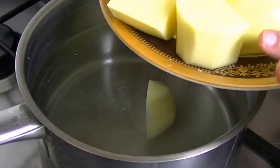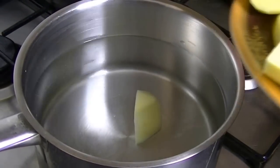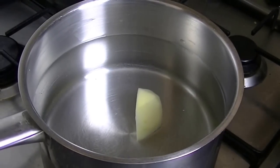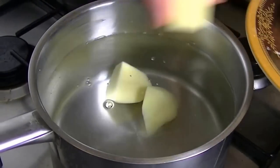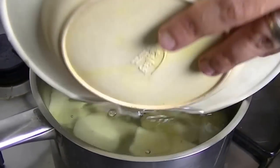Now, what are you going to do? I am going to cut the potatoes into small chunks. We will open the pan and clean it, then we will add all the pieces into the water.